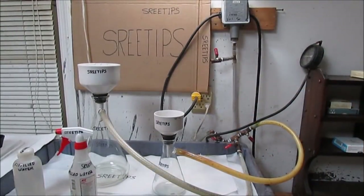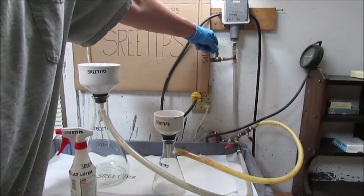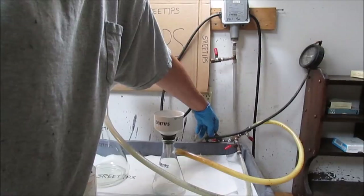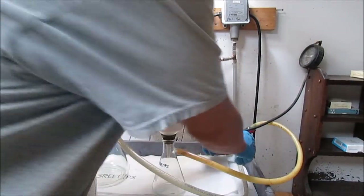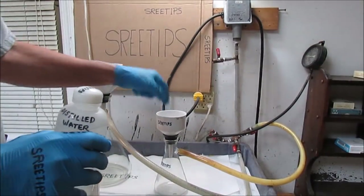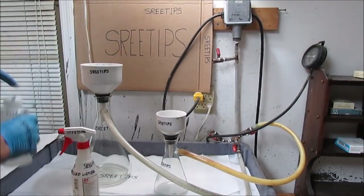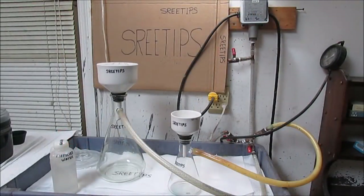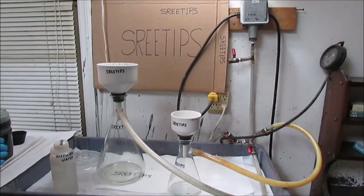Now I'm going to demonstrate how to place the system in operation. Make sure the vent valve is shut, make sure the vacuum switch isolation valve is open, then open the isolation valves to each of the flasks. I'll add some distilled water — I've got filter papers in each of the funnels — and moisten those. Now I'll reach down and turn the pump on. I'm going to add some silver nitrate solution and filter it to see if we can get the system to operate properly.